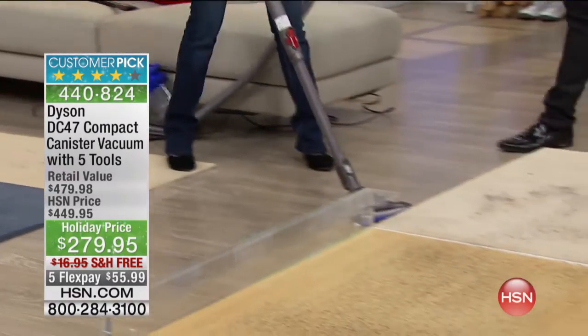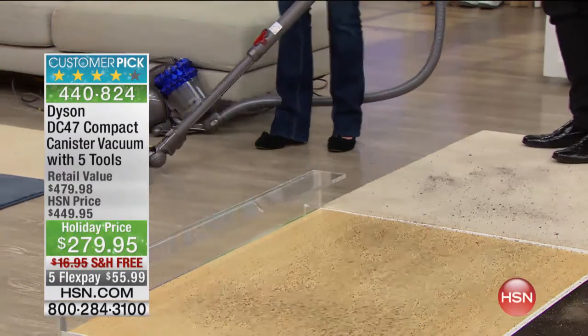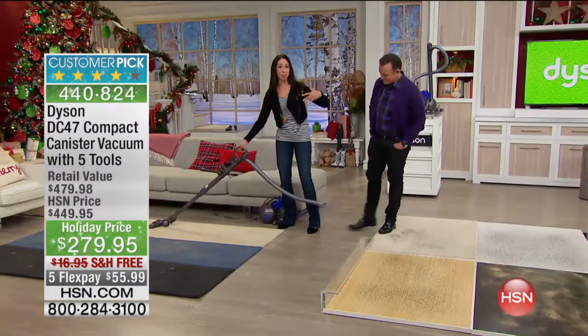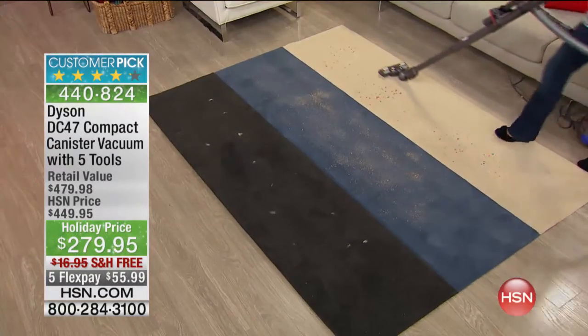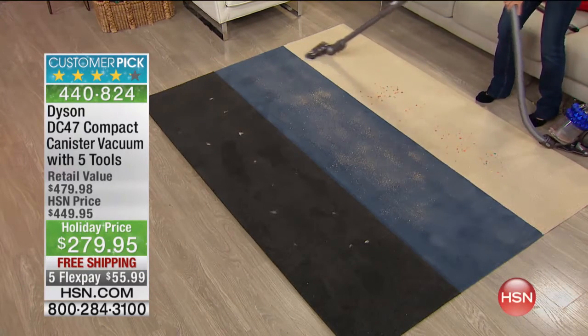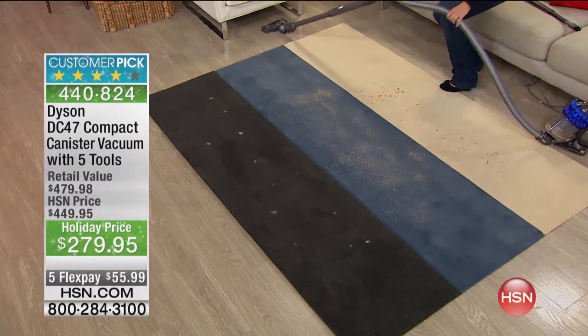The unit follows behind me, just like this. I'm going to go over here and clean three different types of carpeting. This is great for hard floors and for carpet. You can see I'm covering a large area, but I am not pushing a heavy upright vacuum. Then I can get under my furniture — look at this!